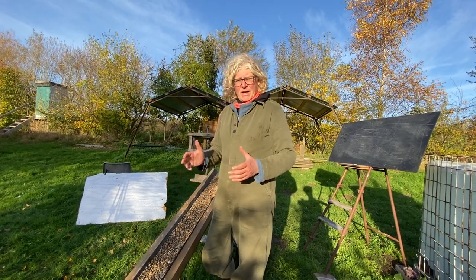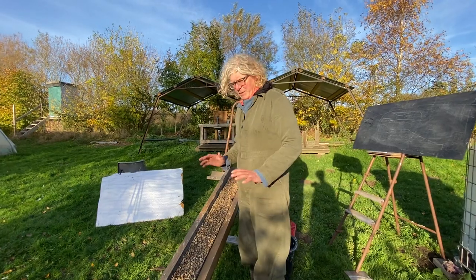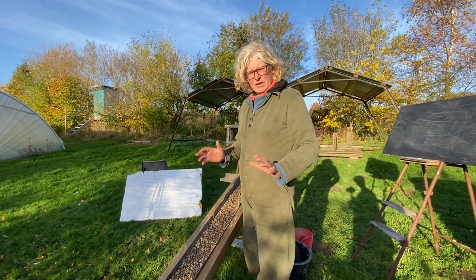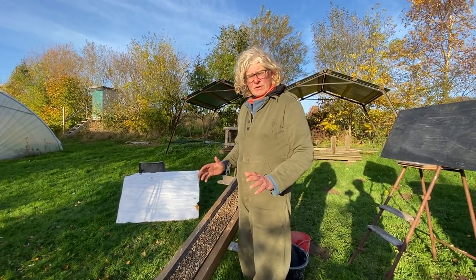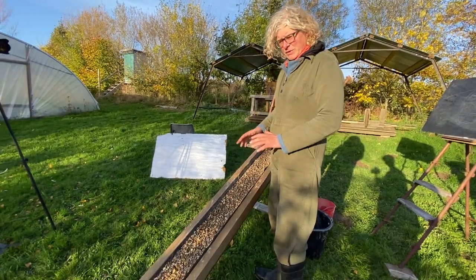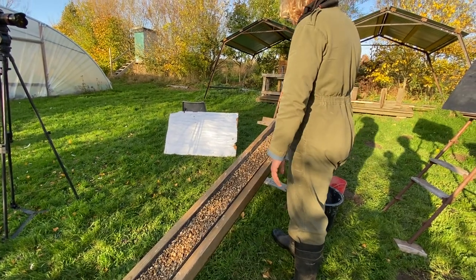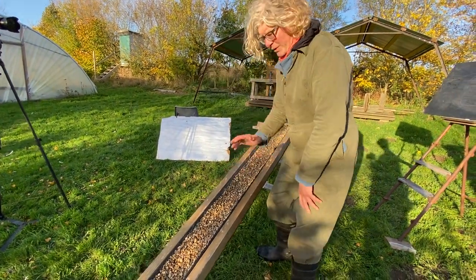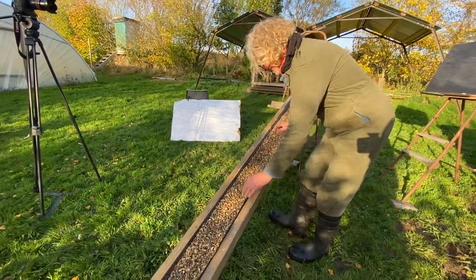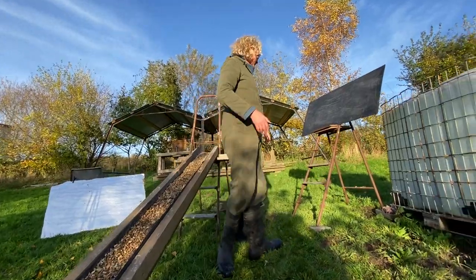The one-in-three slope helps the wildlife and flora, as well as helping you build less and making the pool cost less. Some people are really confused about how gravel stays on a one-in-three slope — surely it'll just slide down. This is just to show that it does actually stay there. So this is a one-in-three slope, and there we go — it's on there.